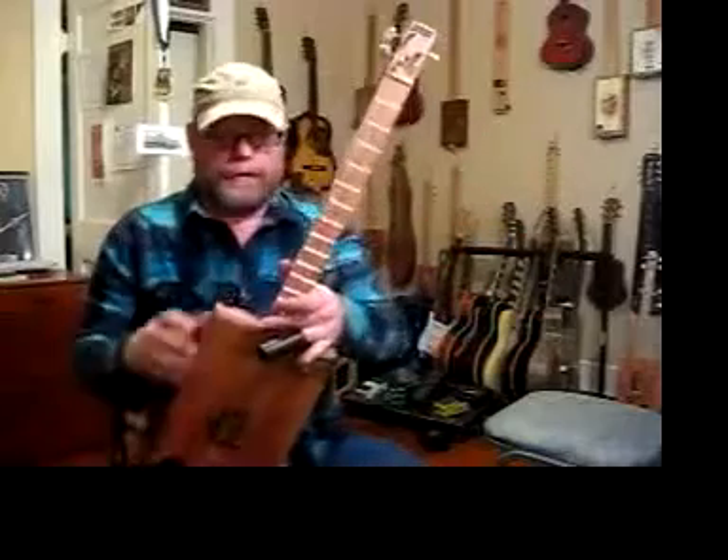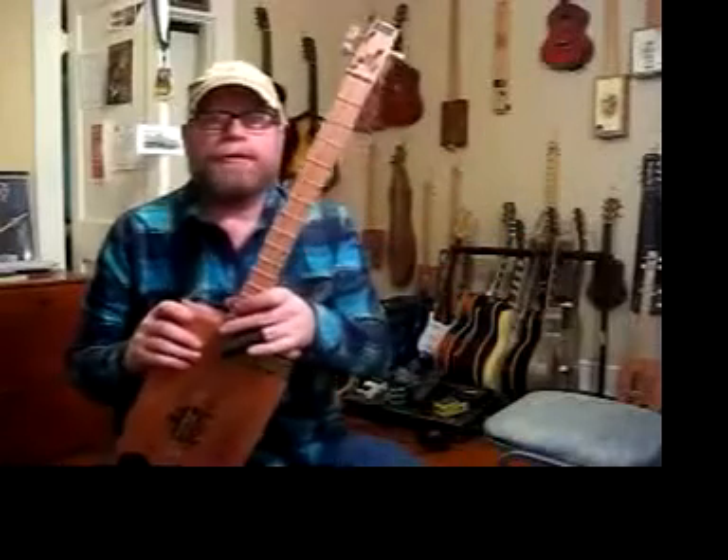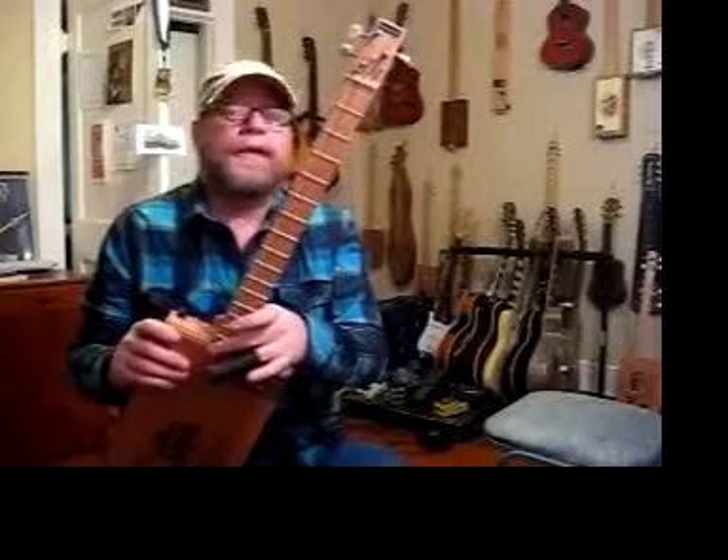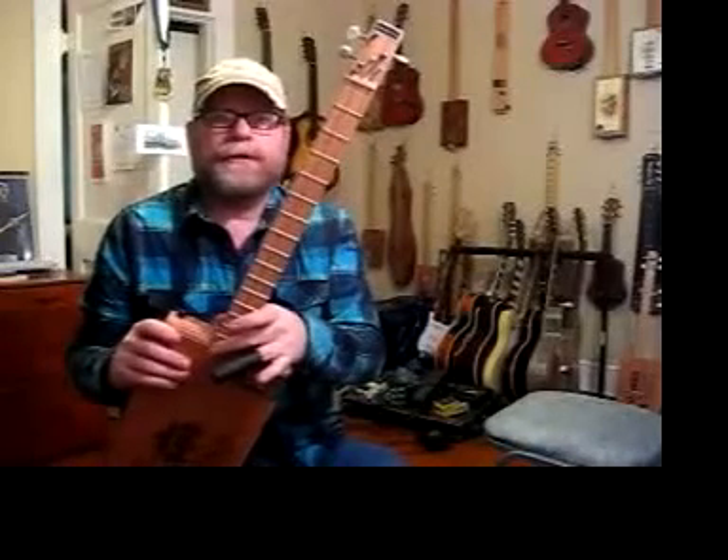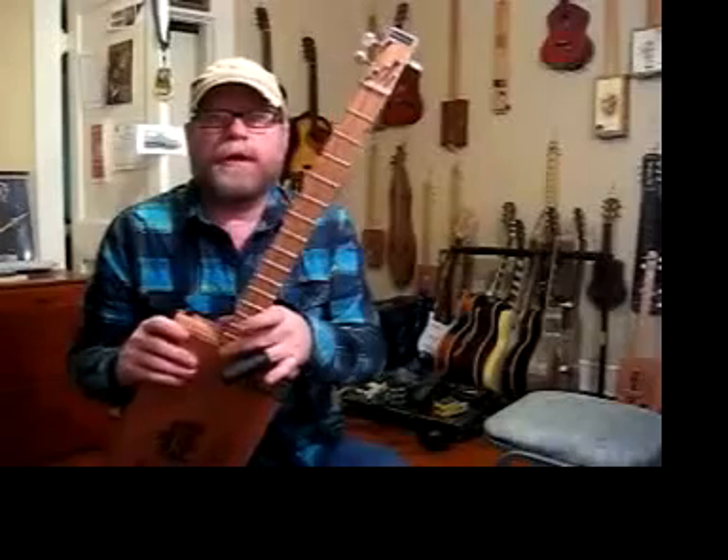Cigar box guitars go back a long, long ways, and they are enjoying a resurgence in the last few years. Basically, a cigar box guitar is just what it sounds like — it's a guitar made out of a cigar box.